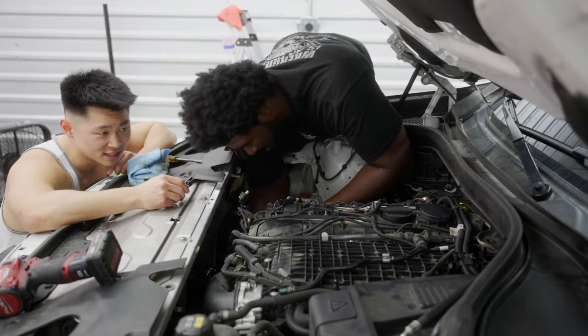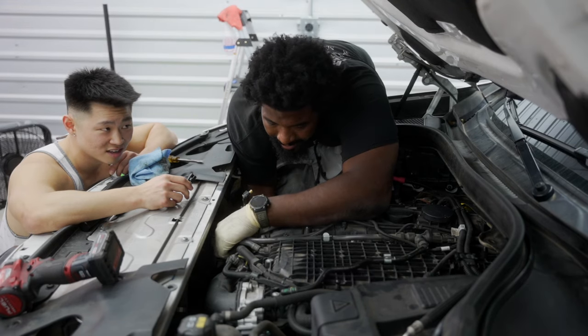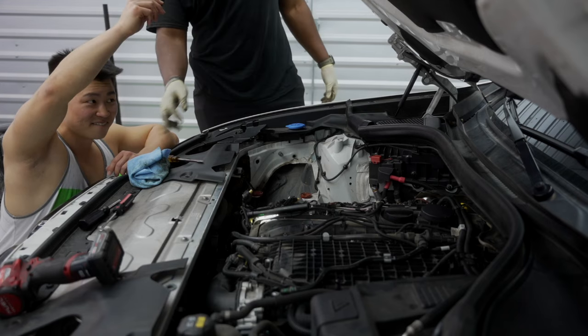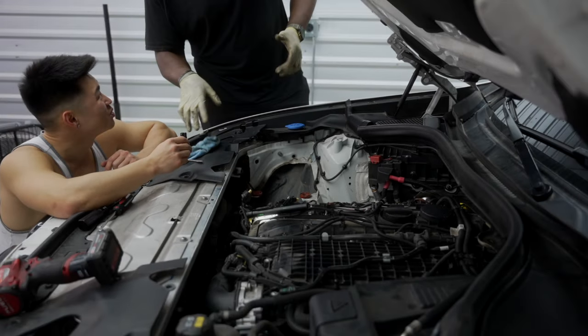On a scale of one to ten - ten being easy, zero being hard - how would you rate this uninstall? Right now we're at probably a ten, this is so easy. On a scale comparing N54 twin turbos versus B58 single turbo uninstall, what would you give it?